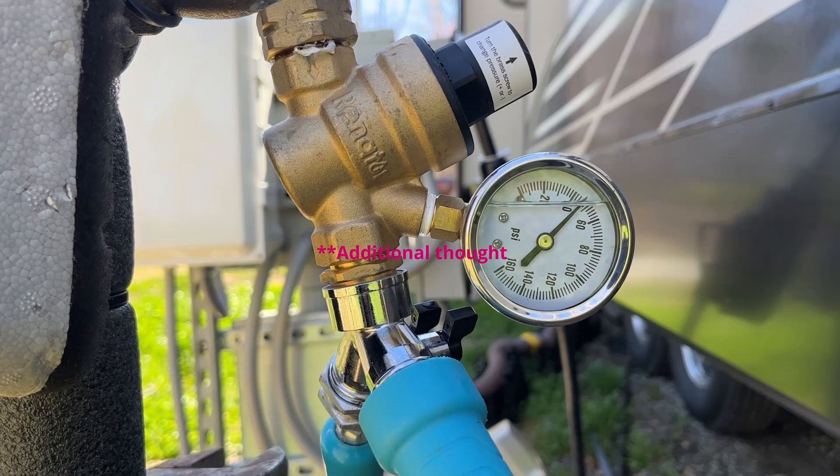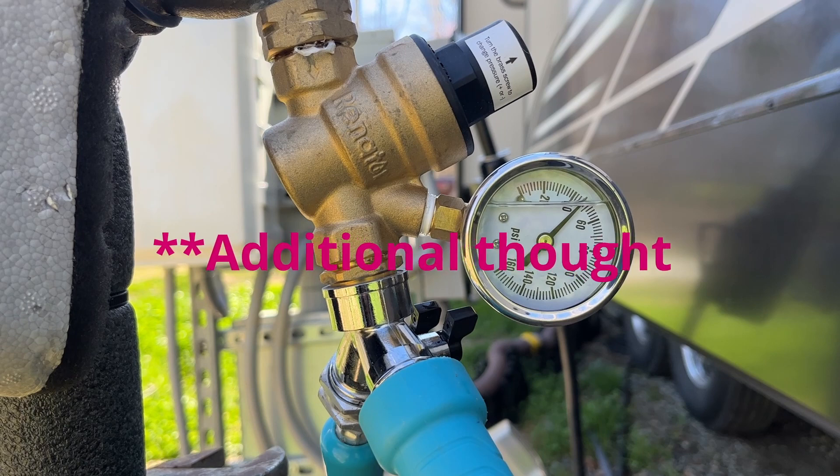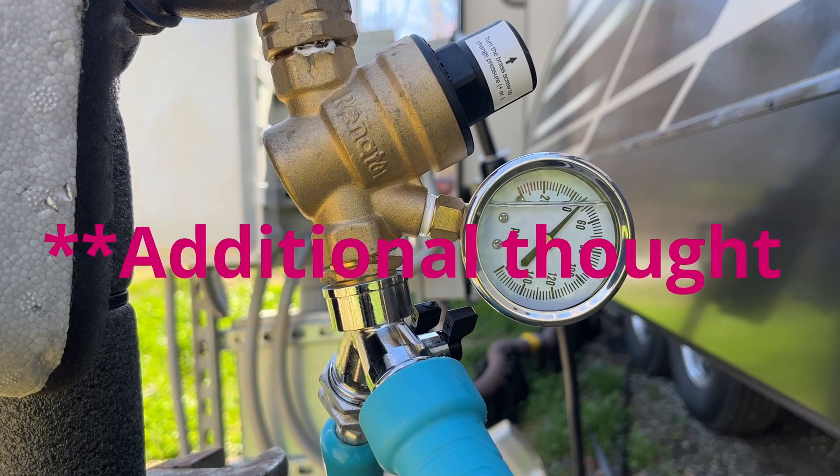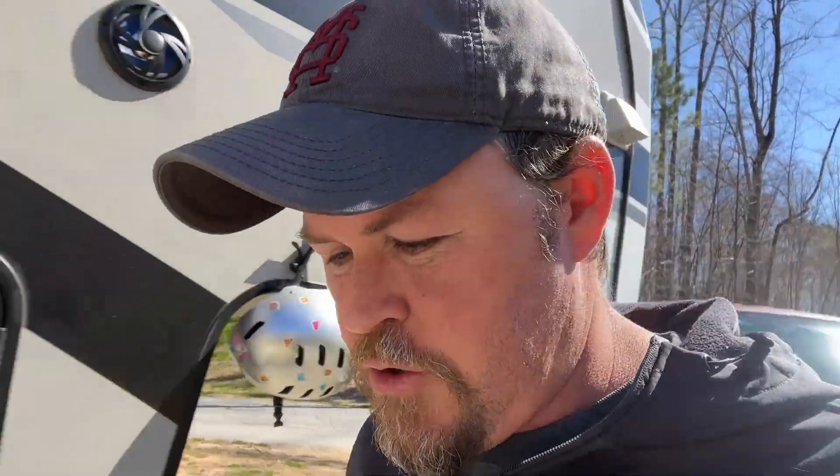Actually, if the static PSI is really high, you may want to just hook up a hose, turn it on, then adjust your PSI down before even hooking it up to your camper, just to be safe. So if you're having issues with your water pressure or how to regulate it, try that. That has worked for us, and ever since we figured that out, we've been able to adjust the water pressure to exactly what we wanted. It's been great.